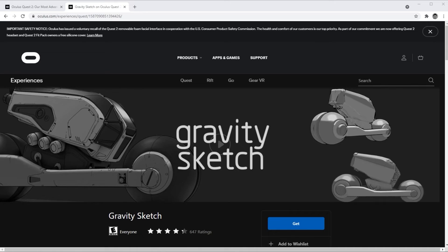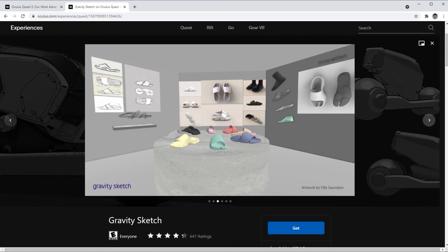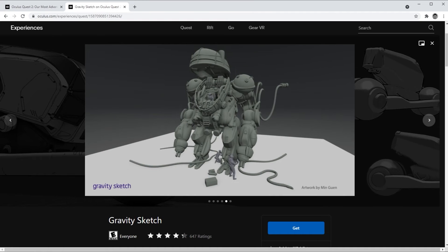Once you've created your Landing Pad account, jump right back into VR and download Gravity Sketch for free from the marketplace or whichever platform you're using, and get creating.